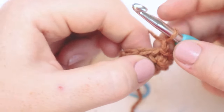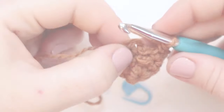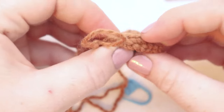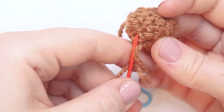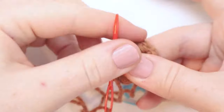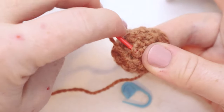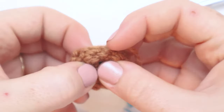For round four, this is going to be our last small round. We'll start with a chain one and put one single crochet in each stitch around. Here I am at the end of round number four. I'm going to close up the round with a slip stitch and chain one to begin round number five. Before we get into round five, I'm going to turn the work inside out and, with the yarn tail loaded on my yarn needle, weave the end in now — it's easier to do now than at the end of the project. I'll weave the yarn around the hole we started with just to close it up so nothing falls out of your bag. Then I'll trim the tail and turn the work back right side out.